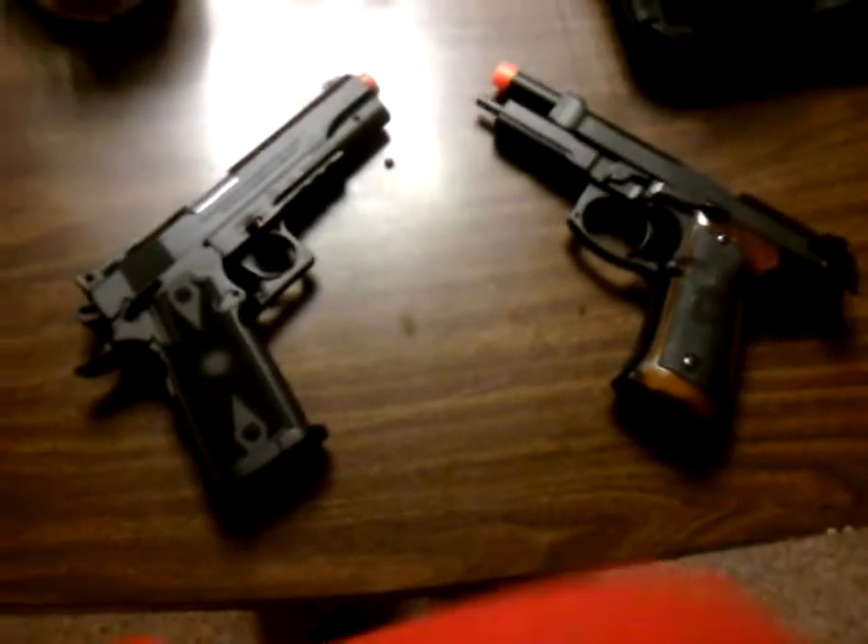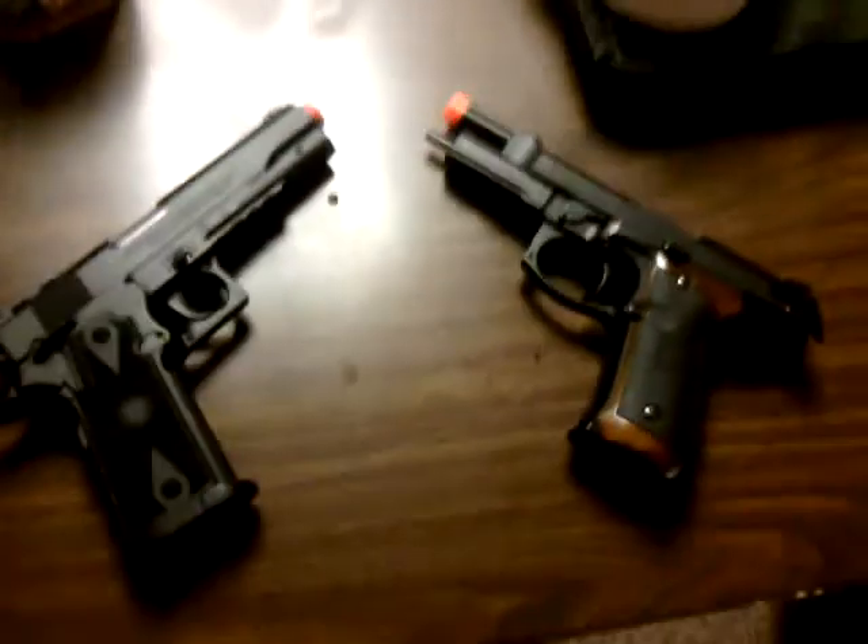Which one hurt more? And yet, this was the battle. I think I won — who agrees with that?